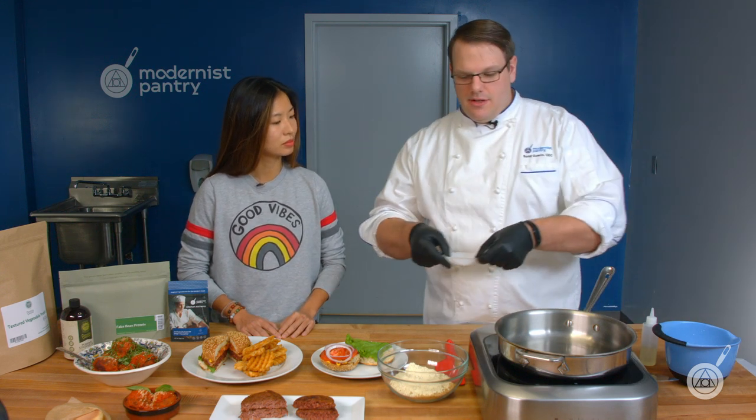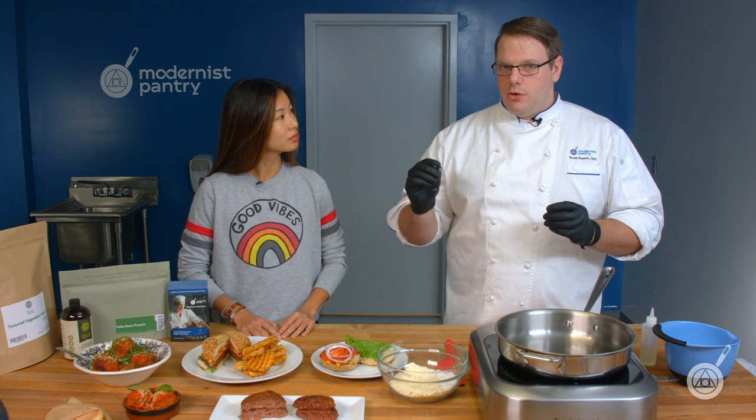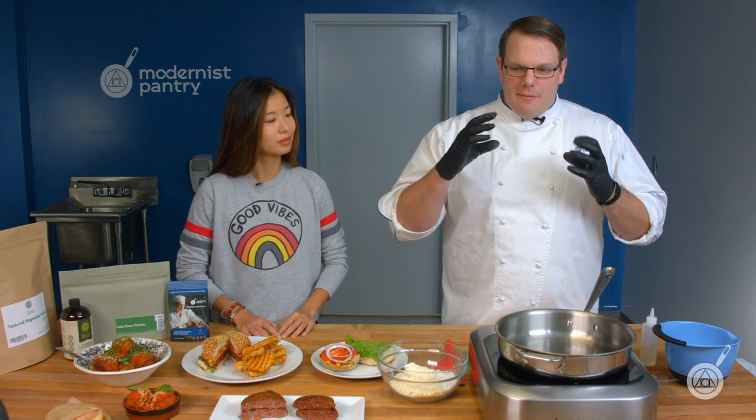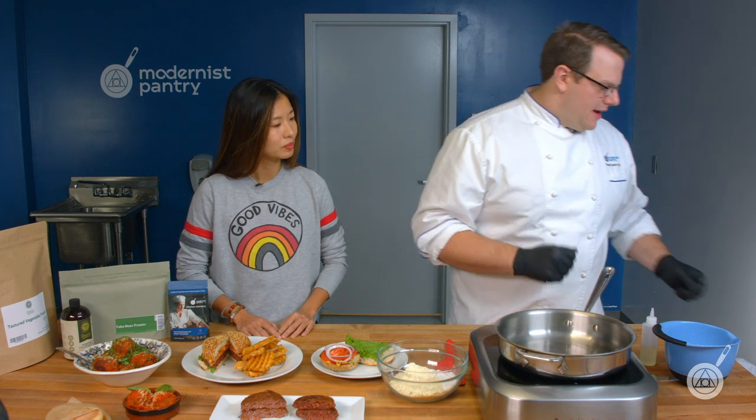The second binding ingredient is methylcellulose HV — high viscosity. We use this because it thickens very well and has a low gelling temperature. As you cook it, it firms up just a little bit, but it won't make the burger bouncy. We want that perfect bite through, a slight crumbliness — just like a regular burger. If it falls apart the same way, it's going to chew the same way.